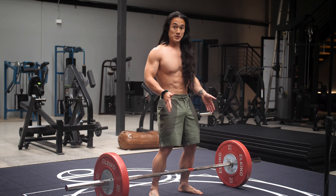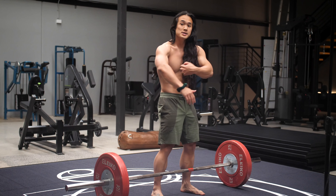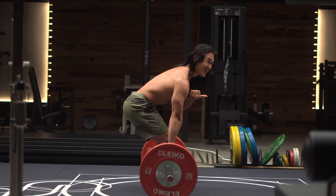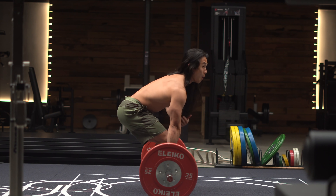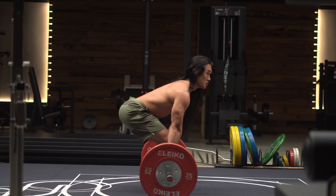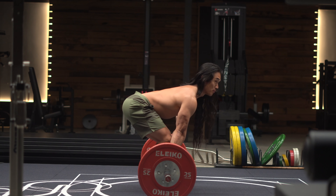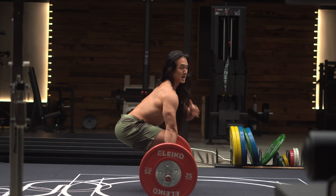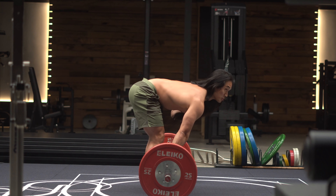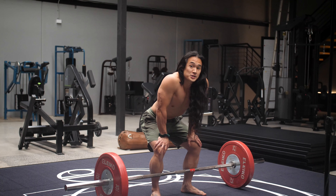Finally, we're going to have this sweet spot — the just right position. This is where your shoulder blades are positioned directly over the barbell, with your shoulders being positioned slightly in front of the barbell. What you'll find here is that your hips will naturally be positioned not too high and not too low, but just right. If I drop my hips down lower, my shoulders move back into position number one. And if I lift my hips up higher, my shoulders move into position number two — both of which aren't really that efficient.